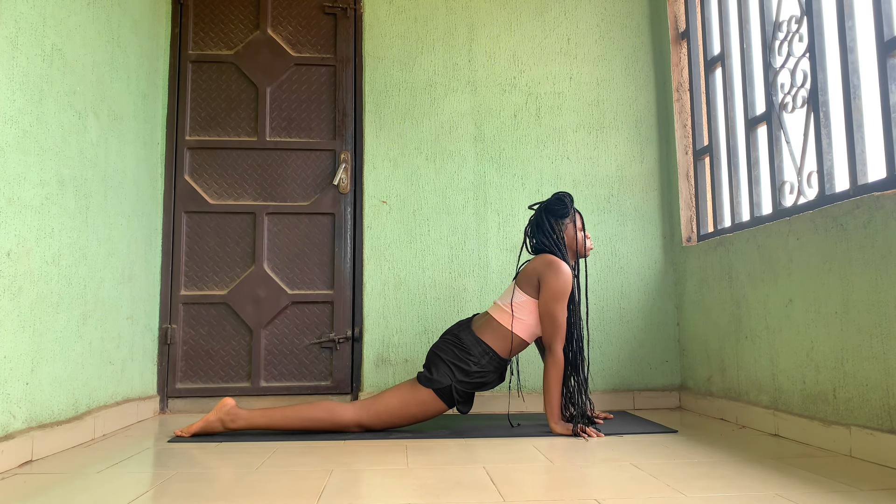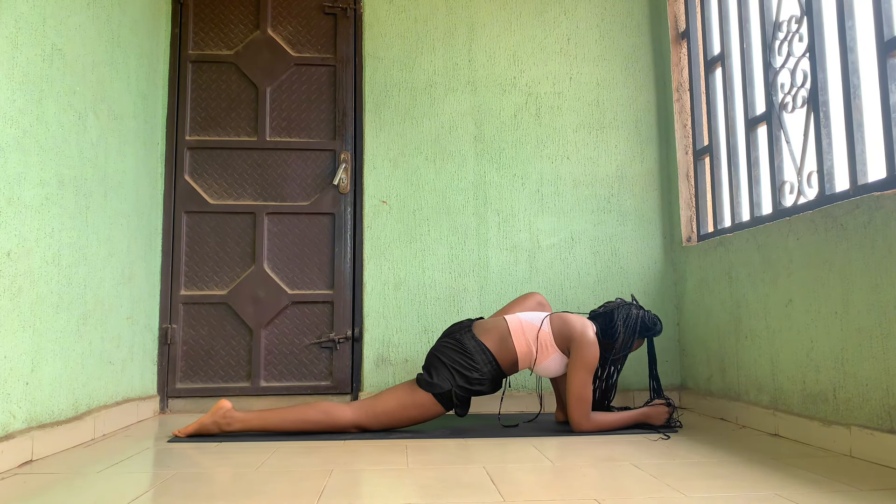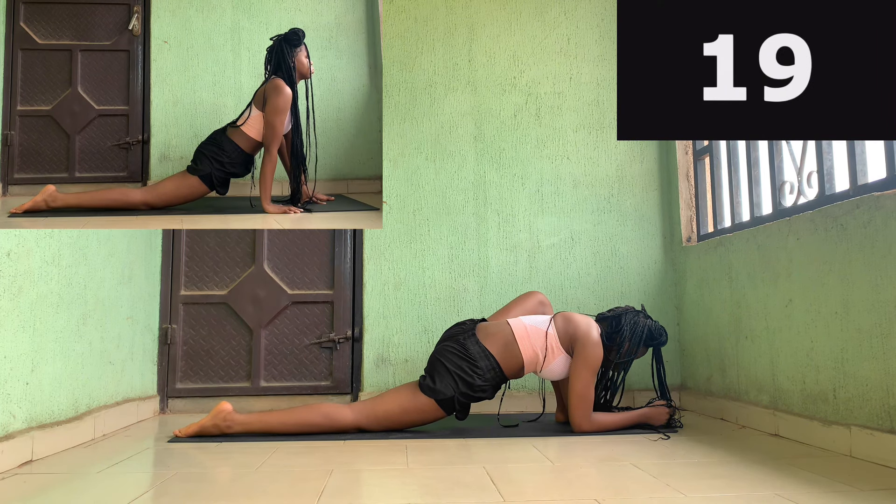Now you're going to go on your elbows to deepen the pose. If you can't do this, it's okay — you can just do the beginner modification above.